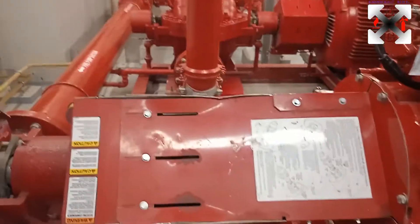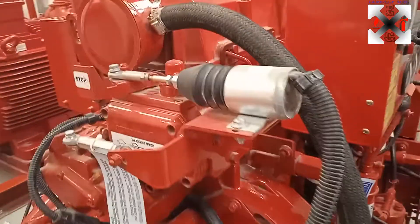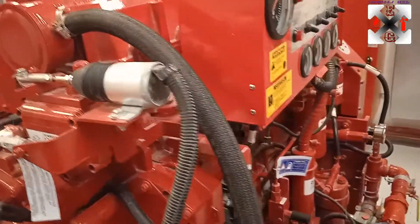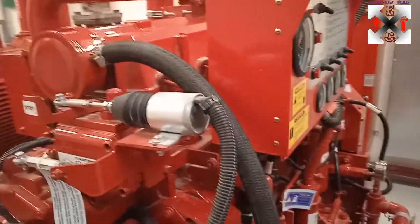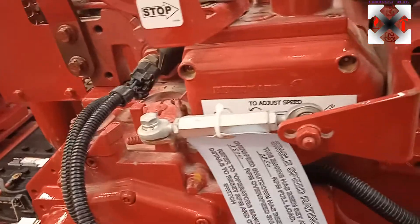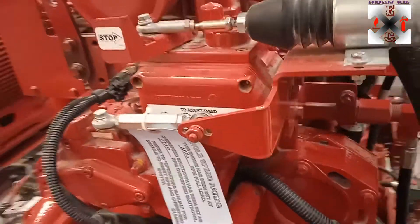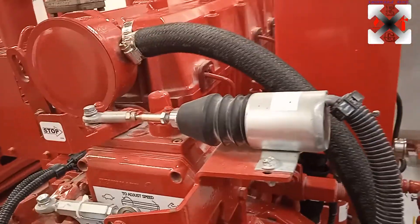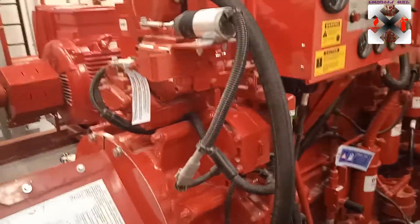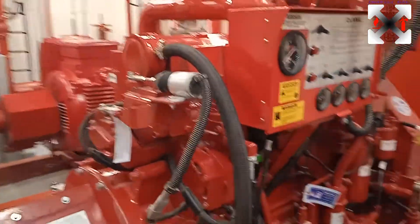Here is the coupling to the horizontal split case pump. In the next video I'll try to open one to show you. This is the stopper solenoid — very important in any emergency where the pump is not stopping, you can come here to pull it. This is the speed adjustment — you can adjust the speed here. That's also why we install the relief valve, so in case the speed adjusts itself, there's still a way to control pressure even if nobody is present.